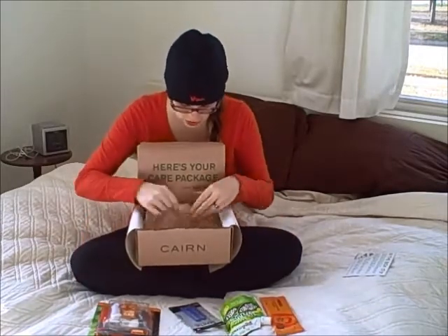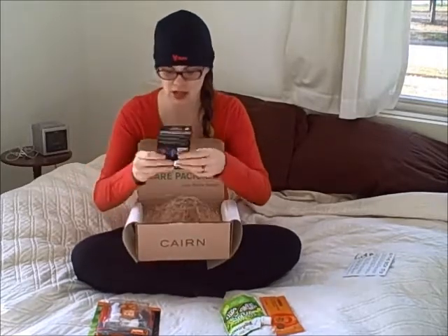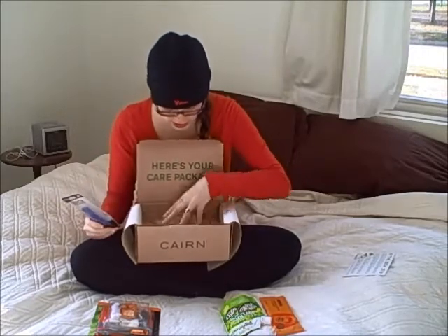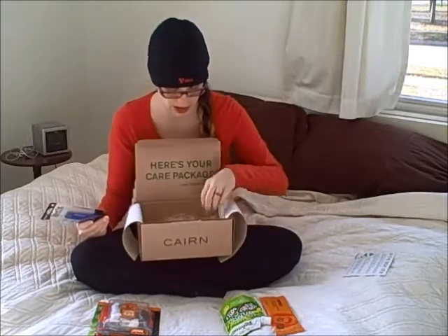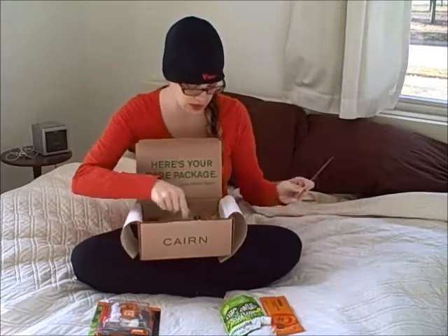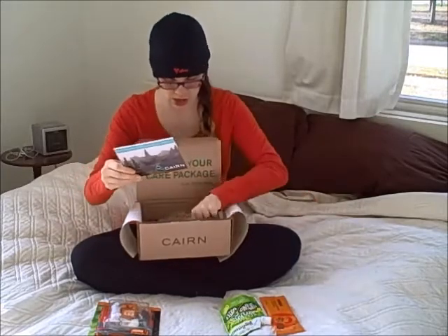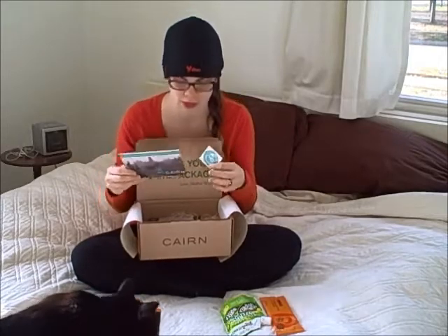One thing I think they might need to work on is the packaging. It looks really cool, but the hay gets into things — it's inside the packaging through the little hole. Even though it looks cool, I almost think maybe they'd be fine with just paper. I got a sticker this time. My last box didn't come with a sticker or a card, because I got it kind of like a last-minute box.